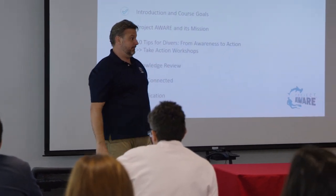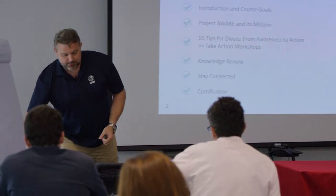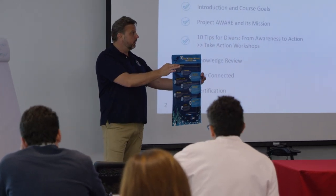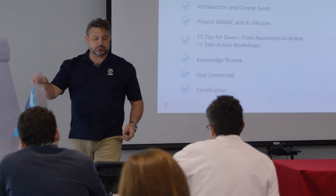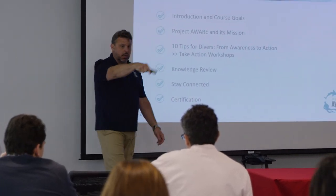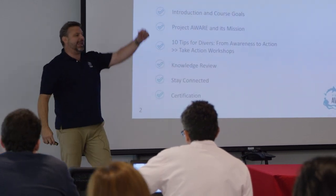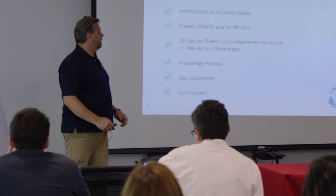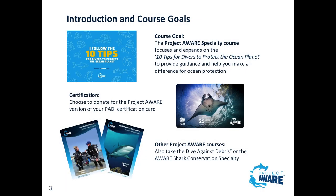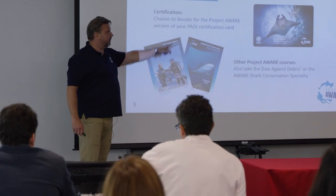You're going to talk about the mission, you want to have the 10 tips available, you're going to go through the knowledge reviews, have them use the Knowledge of Use right there, then you're going to show them how to stay connected. And you're going to certify them. We follow the 10 tips, choose to donate, a Project AWARE version of your PADI certification card - talk about the card.